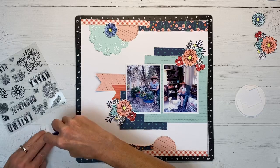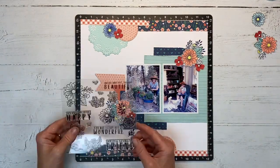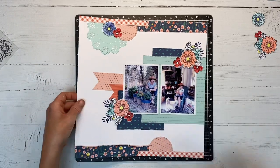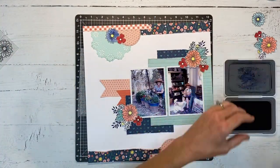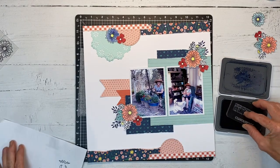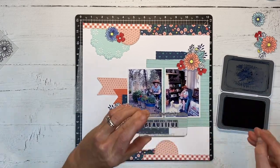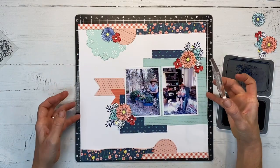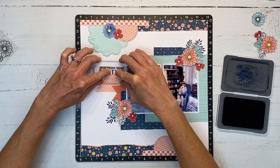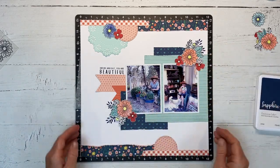I'm just about done with my embellishments and then I'll need to work on a title. There are a few title options — they can be titles or subtitles. I'm moving this about the page and it's going to fit right in that corner perfectly. It says 'Inside and out you are beautiful,' which I thought was very appropriate for this layout of my mom. I'm going to use the sapphire ink and stamp this image right there, making sure my page is lined up to get it straight. Yes — perfect.